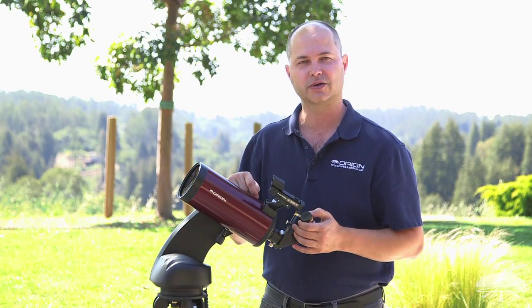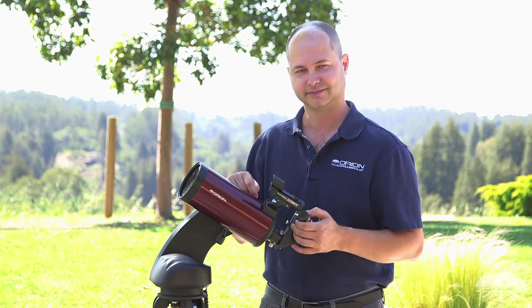All right, well there you have it — the StarSeeker 4 102 millimeter Mak-Cas telescope. Thank you very much. Clear skies.